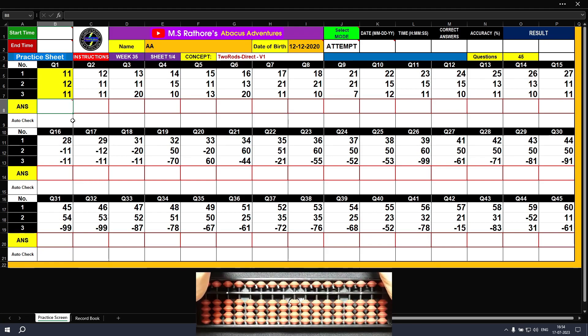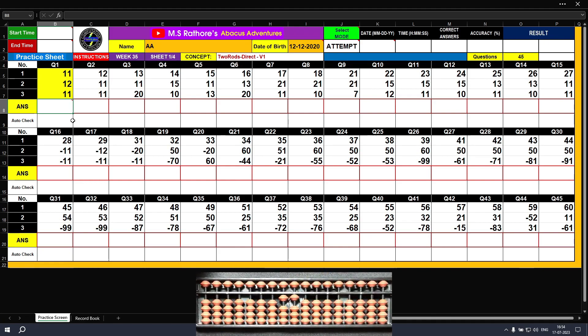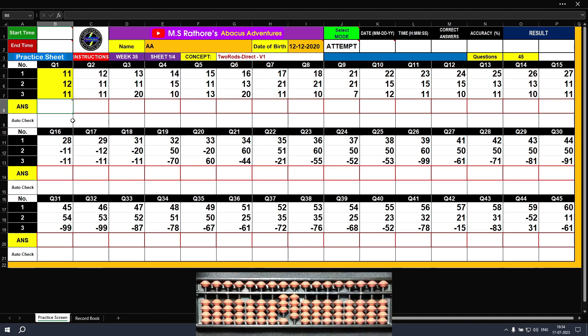Question number one. The first value is plus 11, so we put it on the abacus: plus 10, plus 1. The answer is 11. We have to call out the sign before each digit when we place it on the abacus tool. The second value is plus 12: plus 10, plus 2. The answer is 23. The third value is plus 11: plus 10, plus 1. The final result is 34. Clear.